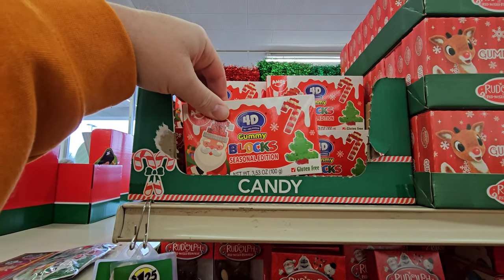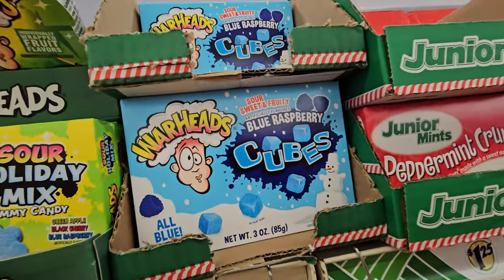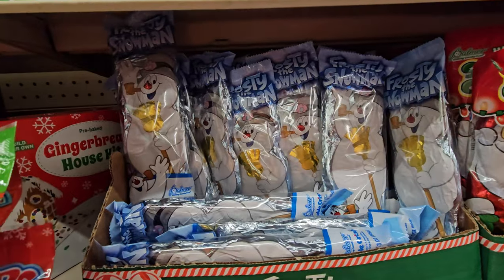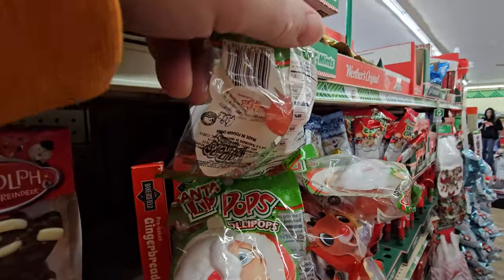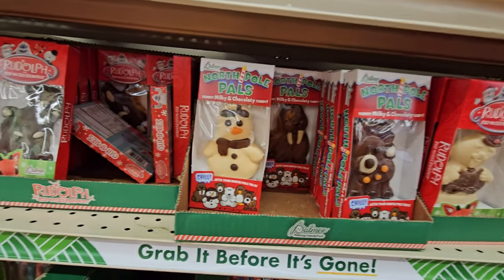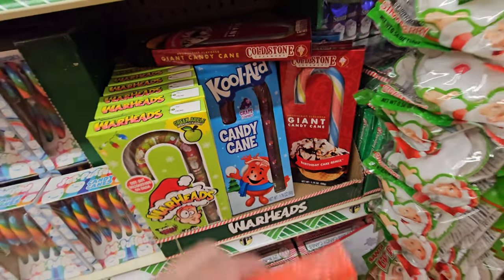We have 4D gummy blocks, Rudolph candy, Sour Patch Kids dressed up like Santa, Warheads Sour Holiday Mix, blue raspberry cubes with a snowman — that makes it Christmassy. Junior Mints, Peppermint Crunch — that's what I'm talking about. Chocolate Crunch Santa Claus and Frosty the Snowman. It's a Santa Lip Pop — you put it in your mouth and it looks like you have a Santa beard, but it's actually candy on the other side. They have Santa and Rudolph. Chocolate Rudolph the Red Nosed Reindeer. Candy Pals from the North Pole.